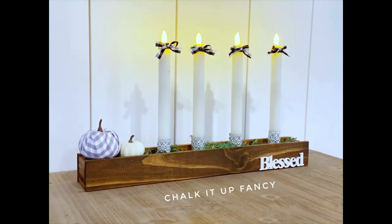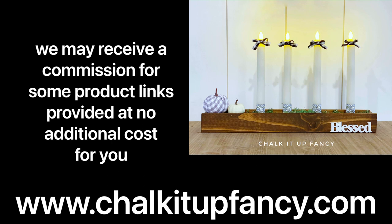I hope you guys enjoyed this video. Paint products, tissue paper, transfers, and mesh stencils can all be found on our webpage at chalkitupfancy.com. And don't forget, you can also check out other tutorials on our webpage as well. Have a great day.